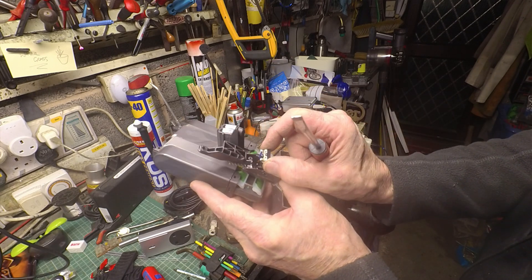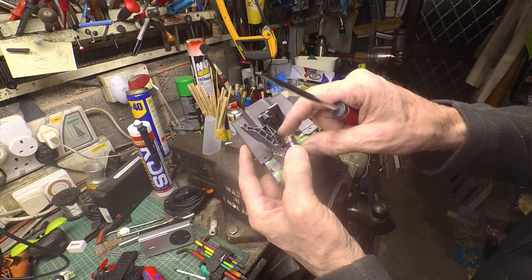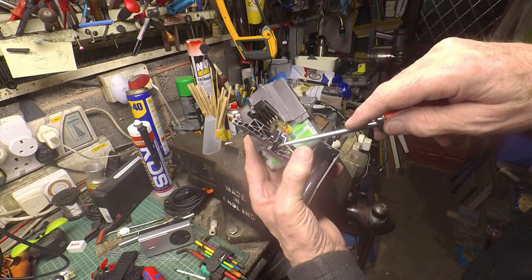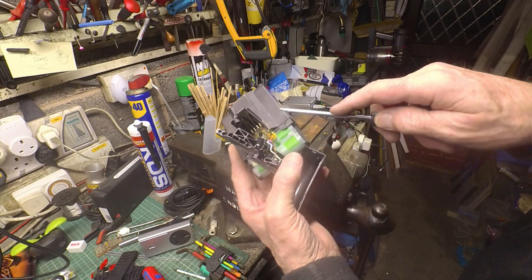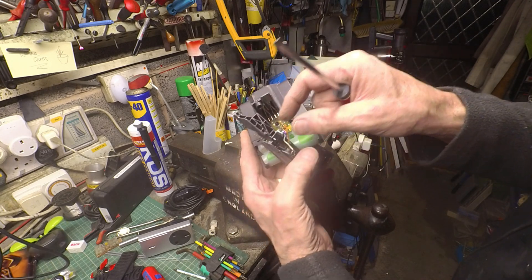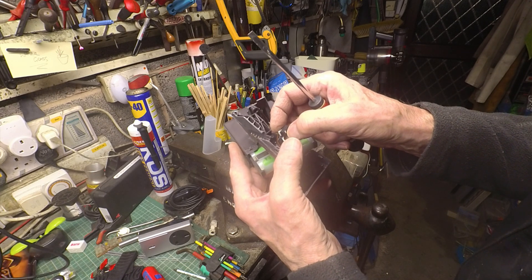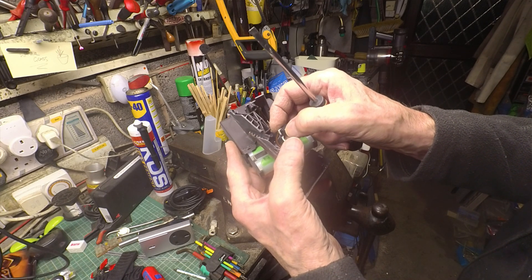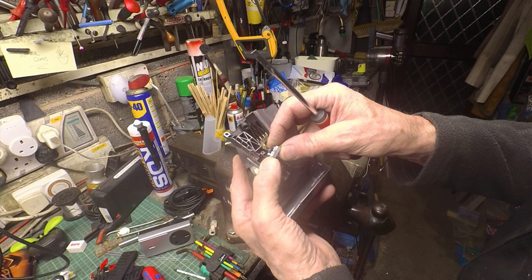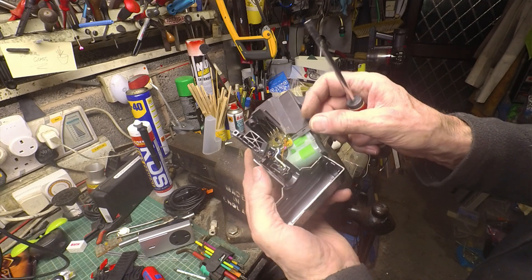It's fairly tiny. It's got two holes in it which push onto the mouldings in this part of the battery case, so it just pushes onto those which locate it positively. A very small movement of that white button operates the switch. If I can see what the rating is - I can see some lettering on there but we'll see.